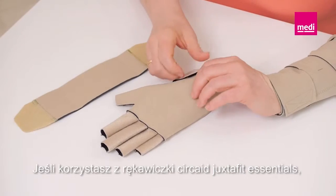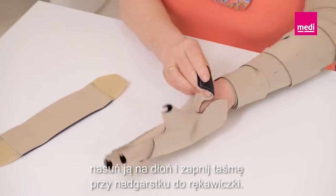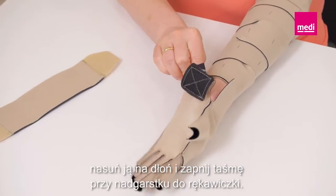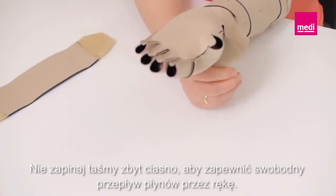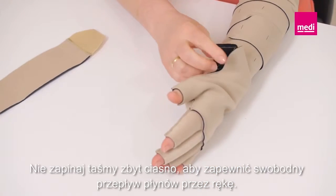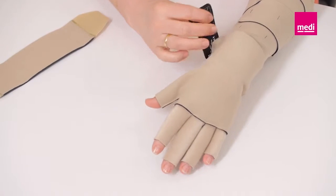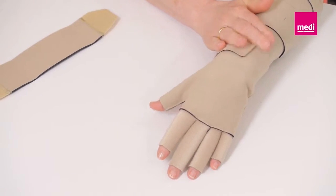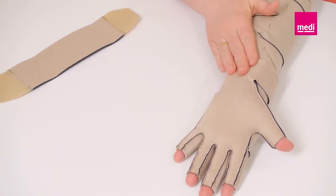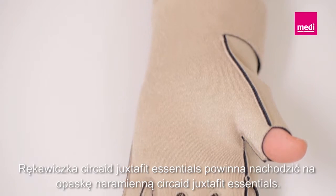If using the Circade Juxtafit Essentials glove, slide it onto the hand. Fasten the wrist band to the glove. Be sure not to over-tighten the glove's wrist band so that fluid can freely move out of the hand. The Circade Juxtafit Essentials glove should overlap with the Circade Juxtafit Essentials arm.